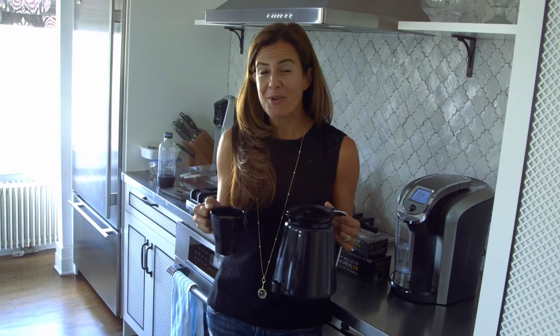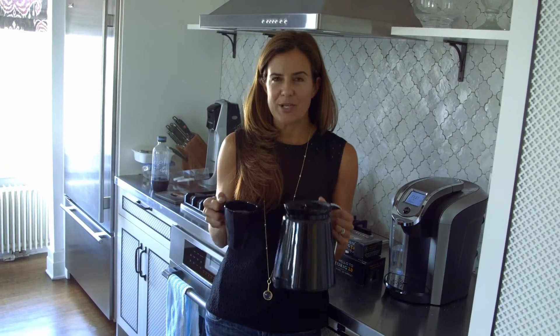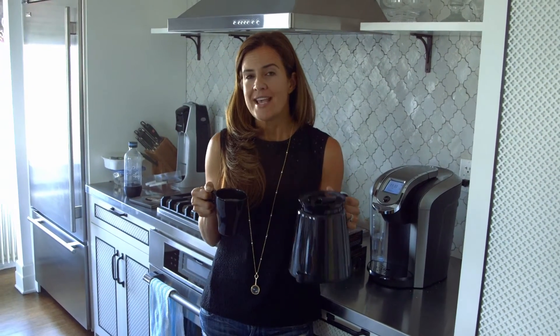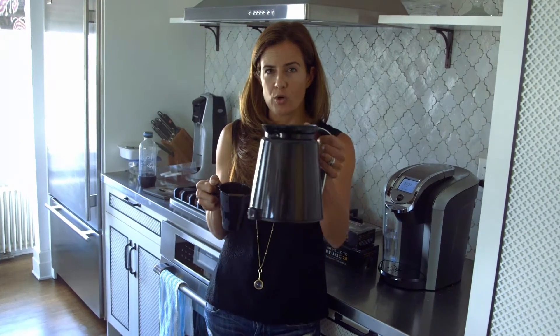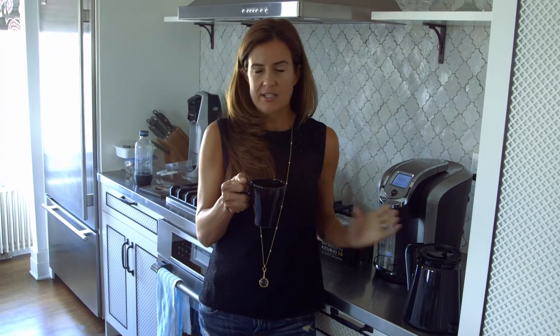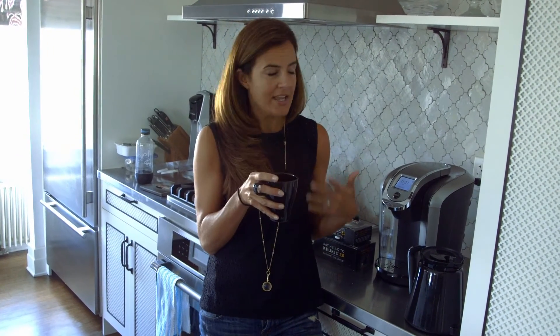Hi everybody, Nicole from MomTrends and welcome to my kitchen. Today we are sharing some big news in the world of caffeine. Keurig — you all know them, you probably have a machine in your house — now makes a machine that can do carafe or cup. They were listening to consumer feedback, and one of the big things was that one cup of coffee isn't enough for you guys. So they listened and they changed some things with the new Keurig 2.0.